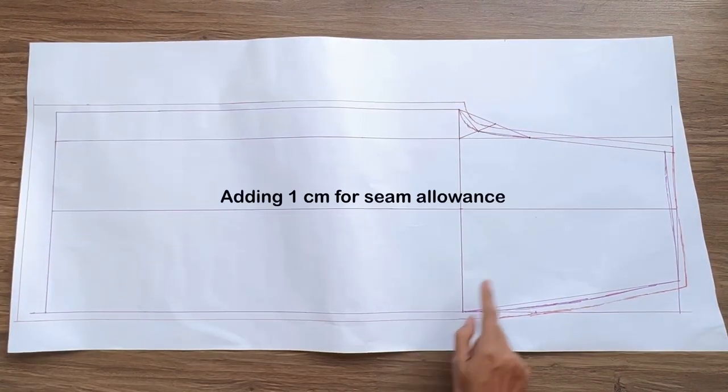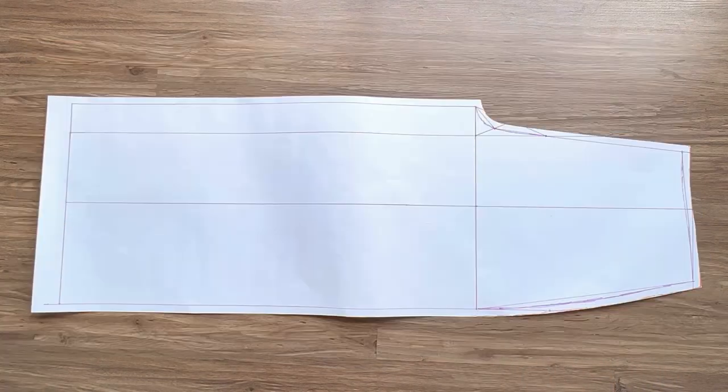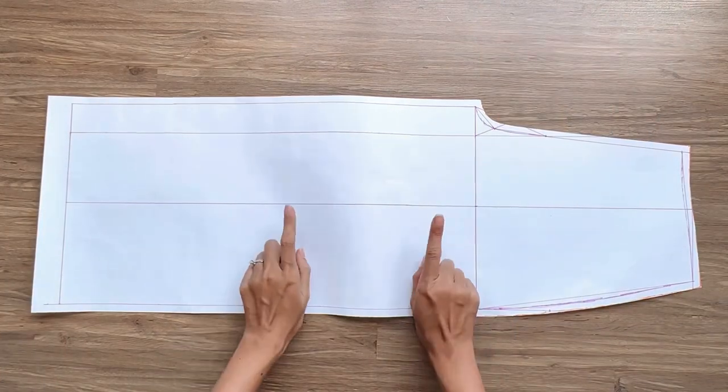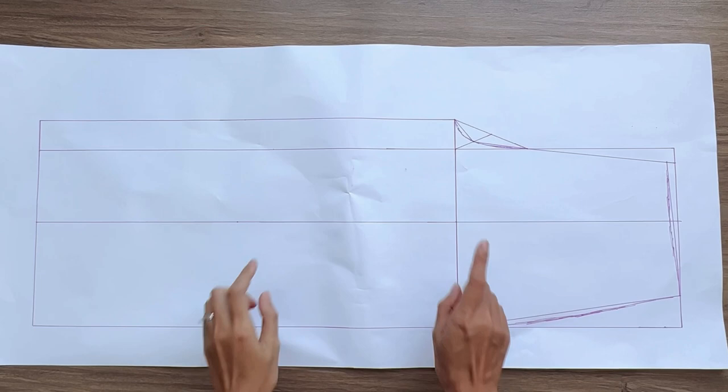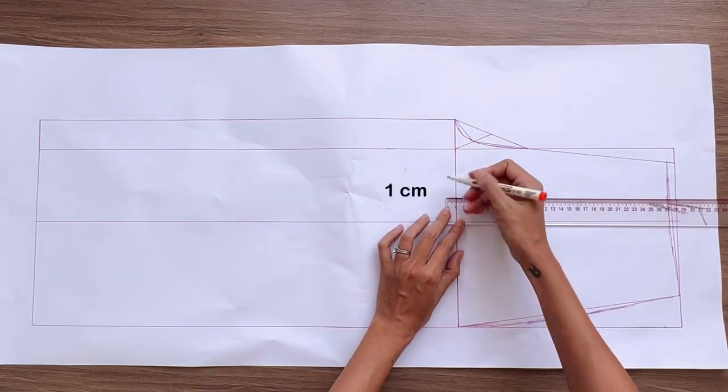I add 1 cm for seam allowance, except 3 cm seam allowance at the ending line, and we will have the front pants pattern after cutting. To make the pattern for the back pants, I will start from the front pants pattern and move the hip line down 1 cm from the current one.